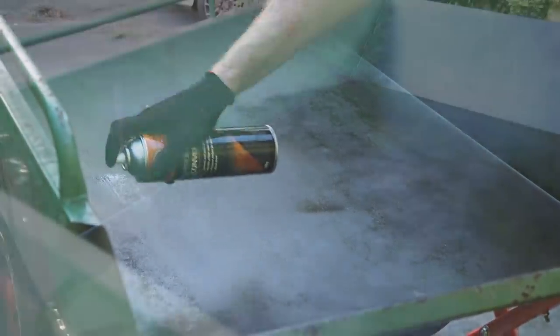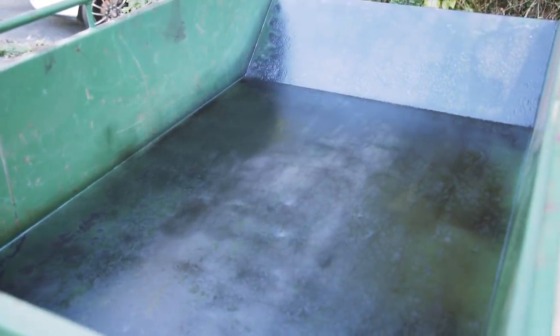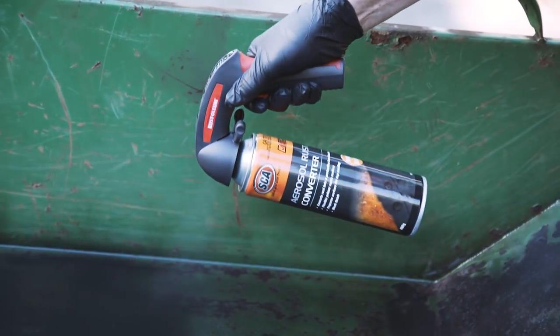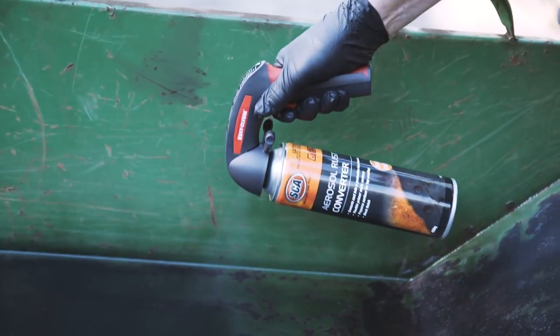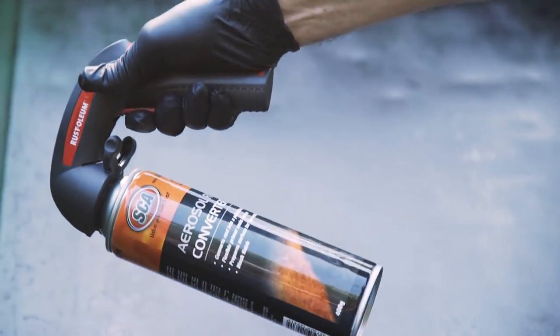The surface should be touch dry within 20 minutes and can be painted over after 3 hours, or 24 hours if you're using a 2-pack finish. For larger jobs, try using an aerosol handle which attaches to any can to help reduce finger fatigue and provides greater spray control.